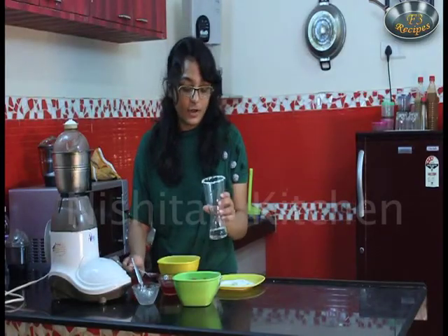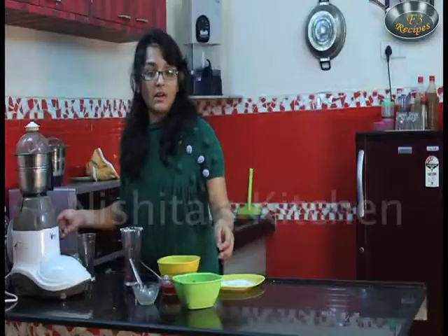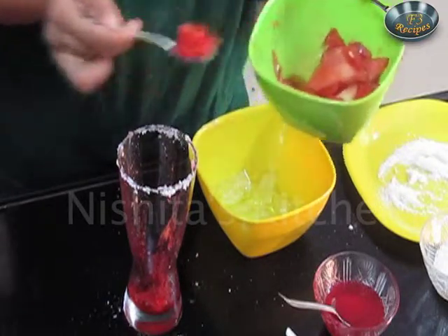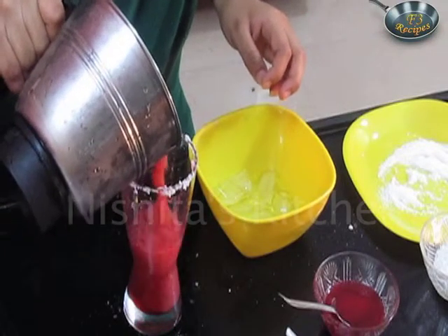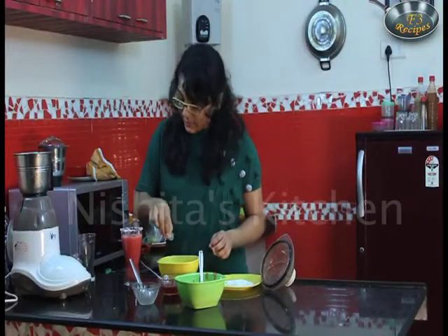I will add a little bit of strawberry syrup to the bottom. Now I will add a few watermelon pieces. Now I will add this mixture. We will add ice cubes.